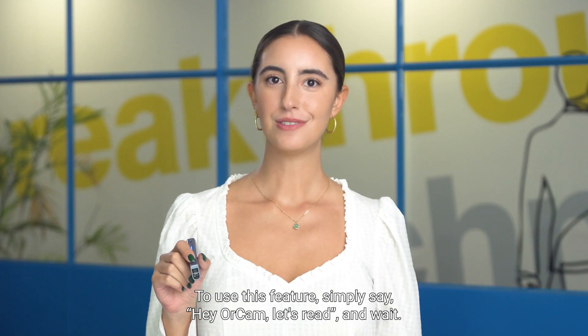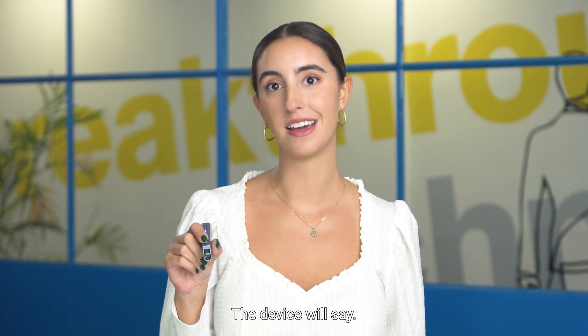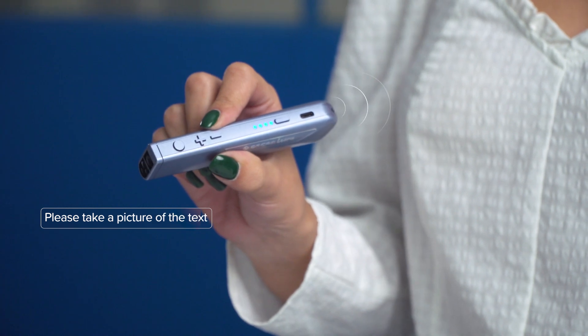To use this feature, simply say 'Hey OrCam, let's read' and wait. The device will say 'Please take a picture of the text.'